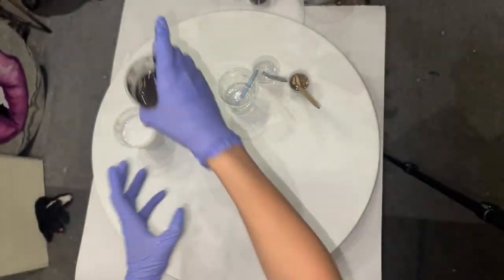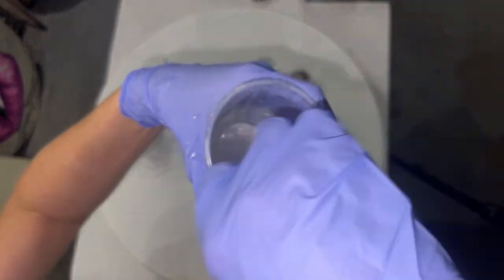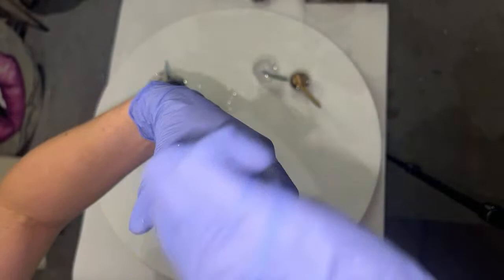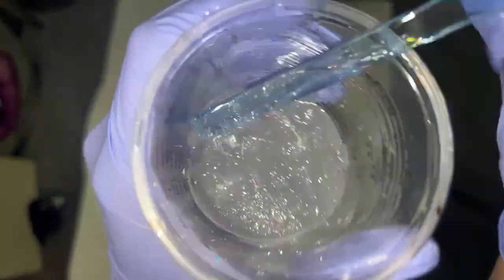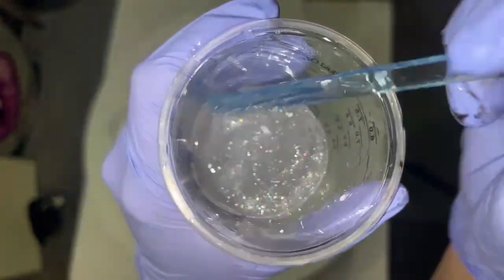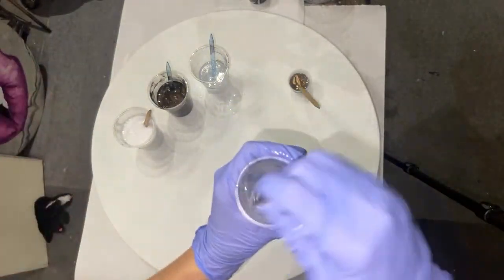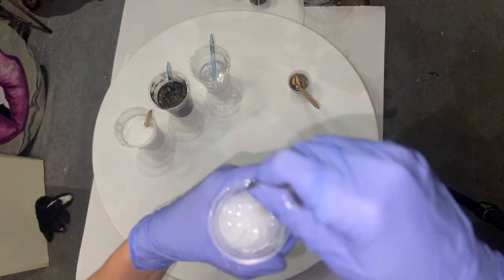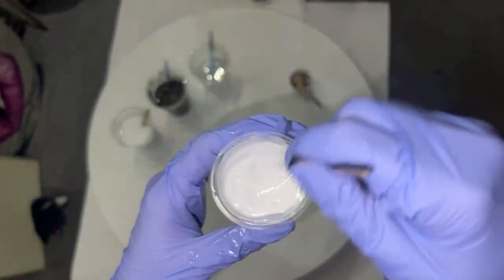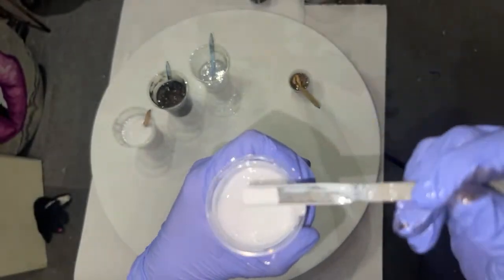I'm using all paste tonight. Well, as soon as I say that I realize I lied — this is Abalone Shell from Resinart. You can find all these colors either on my site, artisttilldeath.com, or rk3designs.com. This next one is also top cell white but with a little more of it to make it an opaque white, so I shouldn't be able to see through it at all.